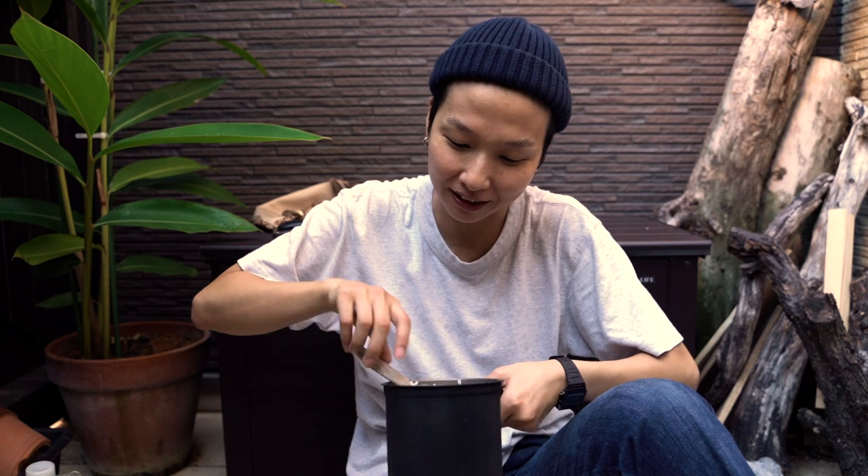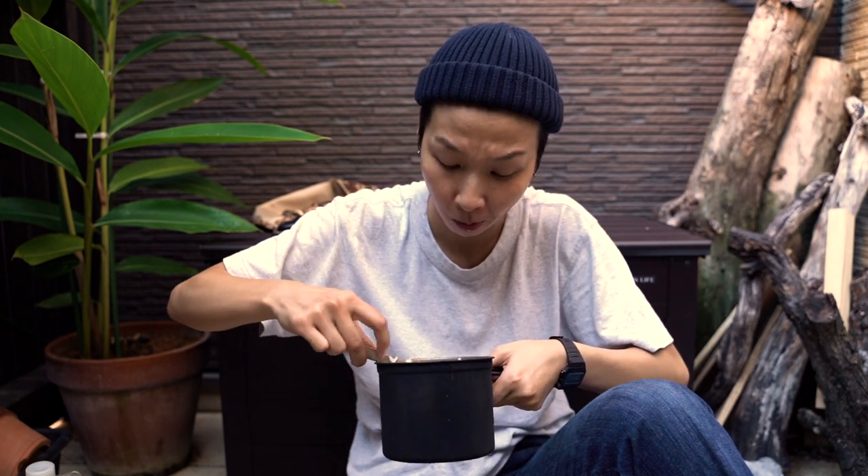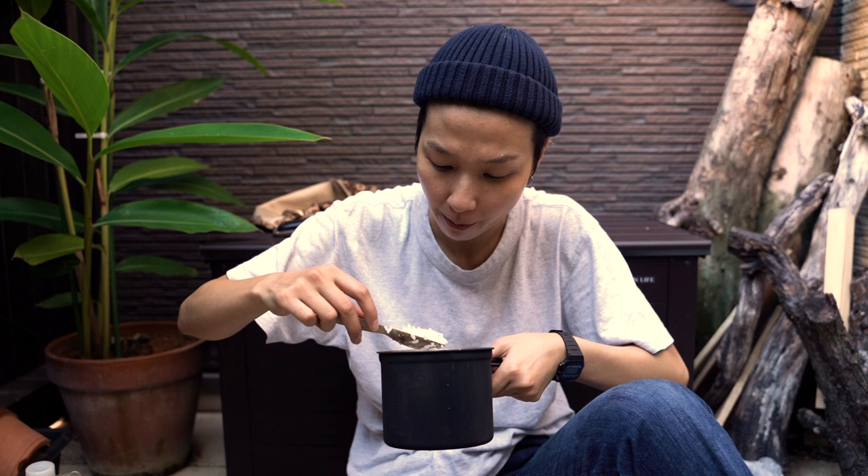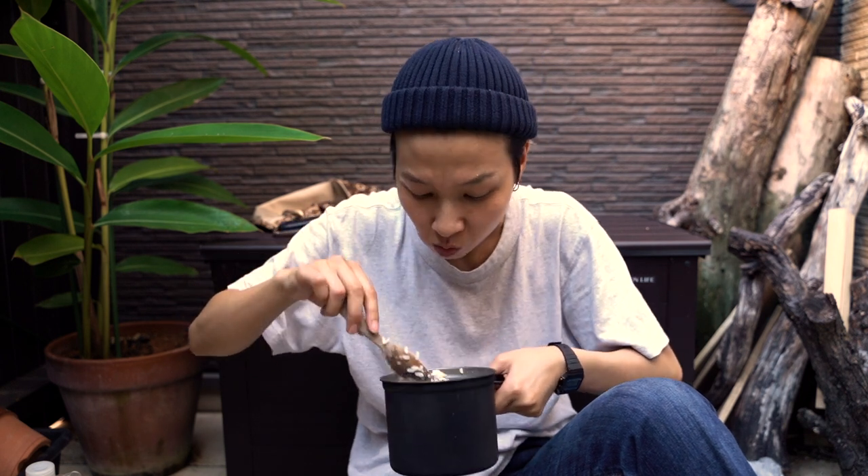I love rice — just eating rice, it's just so good. It's my snack time. It's perfect to me. Sometimes it comes out mushy, but recently I've been very successful making rice.